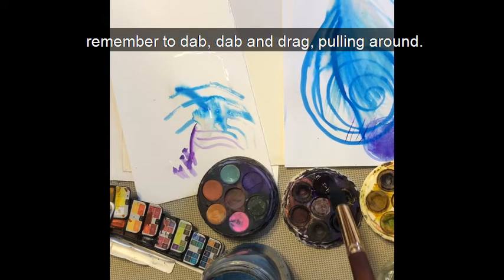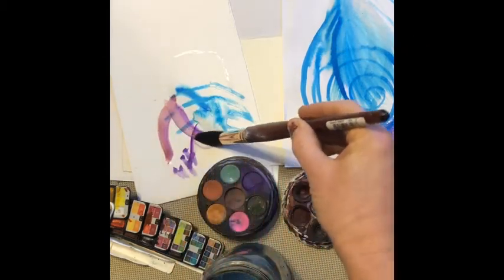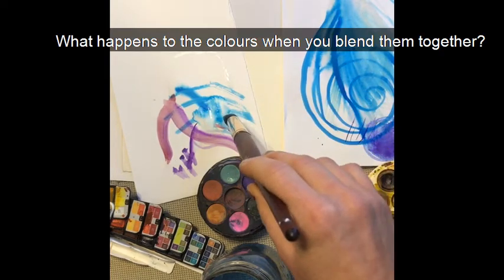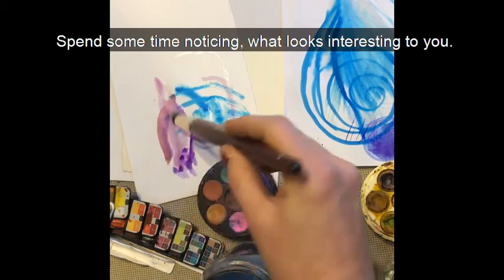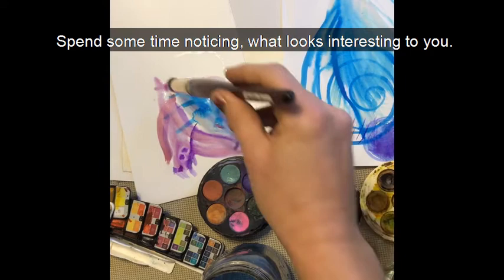Remember to dab, dab and drag, pull it around. What happens to the colours when you blend them together? What happens to the brush as you put a lot of water on it? Spend some time noticing what looks interesting to you.